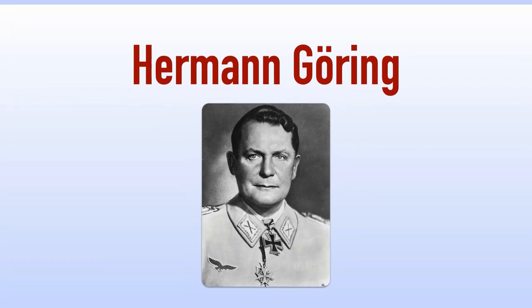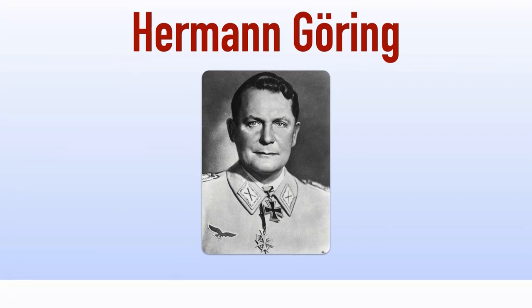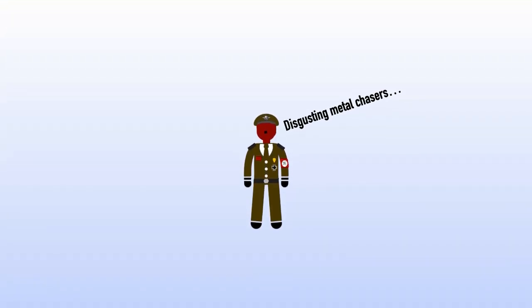Reichsmarshal Hermann Göring made a concerted effort to get Hitler to award him this order, much to Hitler's annoyance. Hitler outlined a series of criteria governing the awarding of this decoration and the philosophy of such awards, and directed that prominent party members were not to be awarded the Knight's Cross of the War Merit Cross or similar decorations.